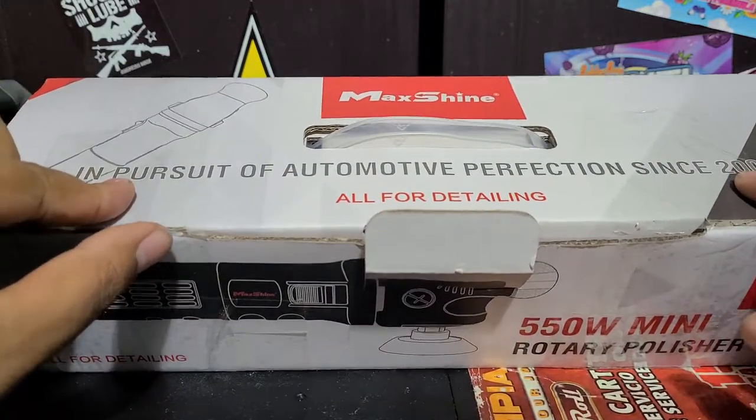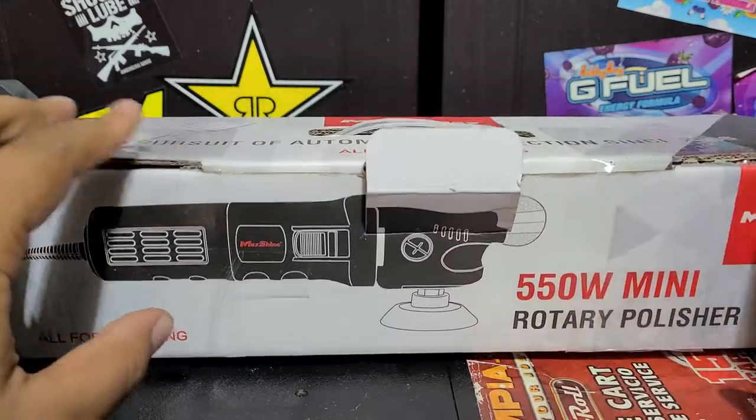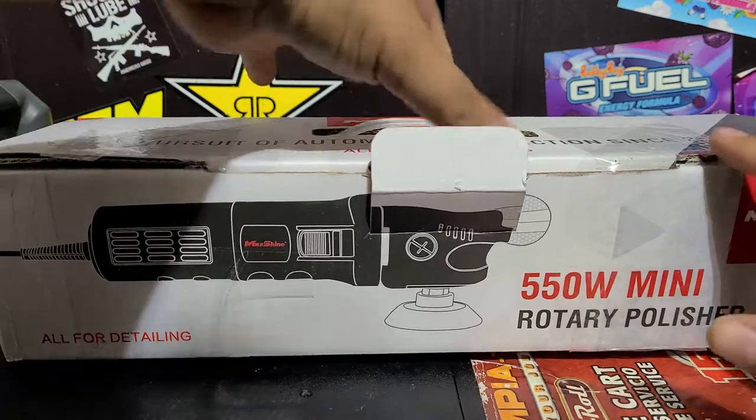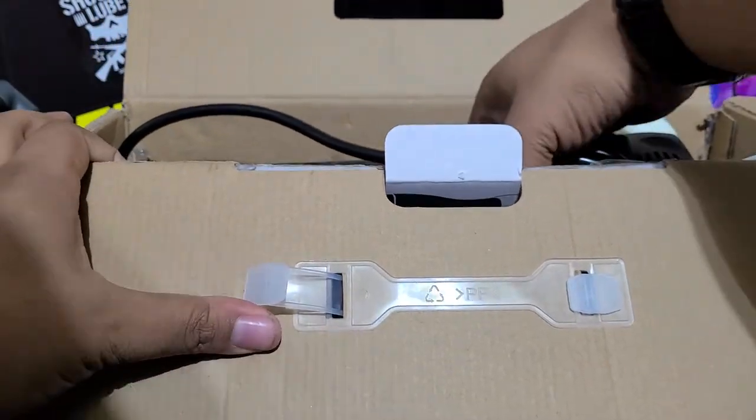I don't know if I got a returned item or an open box or something — this box is all taped up. I did open it and inspect it though, and everything seemed okay, so it didn't seem like it had been used or abused or anything like that. Anyways, opening it up...